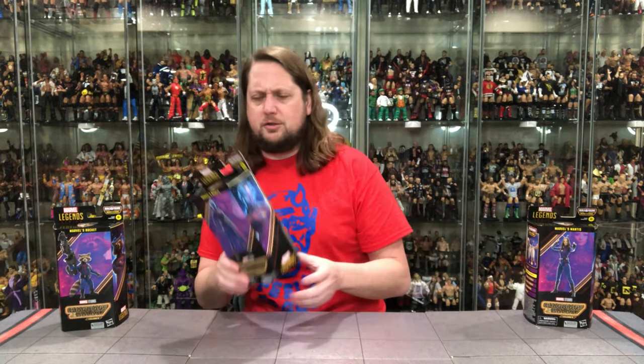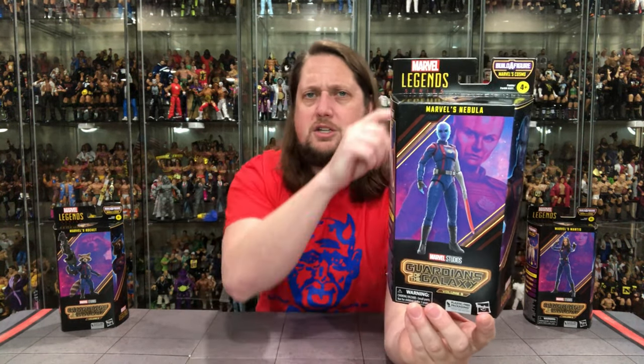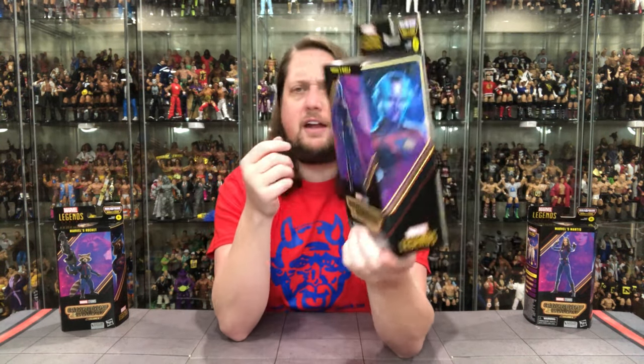We're doing ladies first, so we'll start with old Nebula — the daughter of Thanos, of course. Nebula looking good, a very light figure. You've got that front with plastic-free packaging — for now, though it's coming back as we do know. You've got the Guardians of the Galaxy Vol. 3 logo, Legends logo, and Build-A-Figure Cosmo. There is Cosmo in all her dog glory, looking like a dog in space. You also get the checklist on the side.